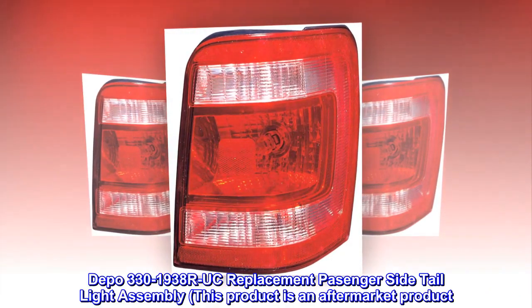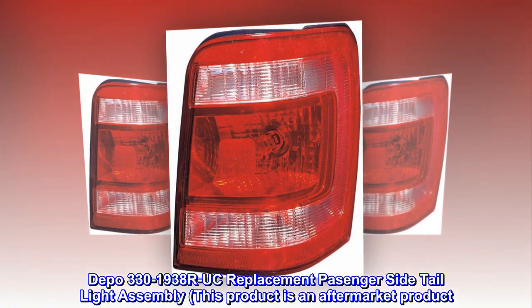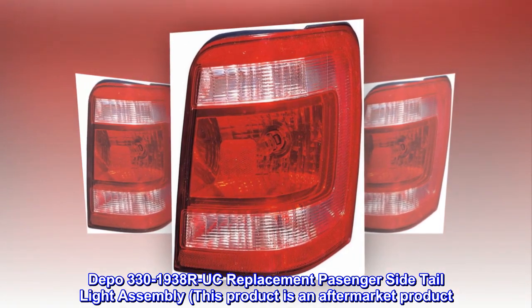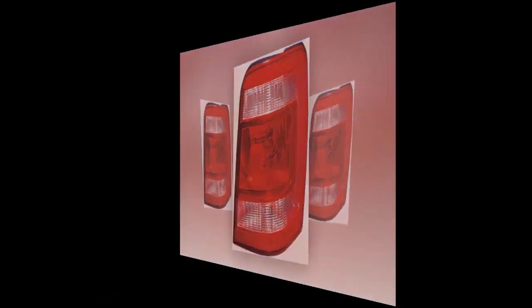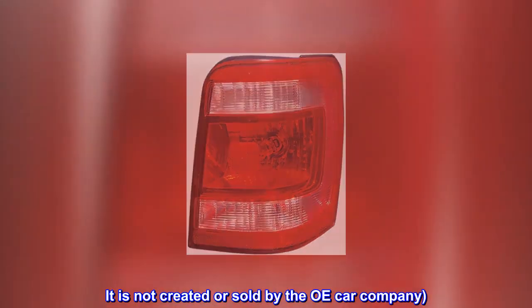Depo 330-1938R-UC Replacement Passenger Side Tail Light Assembly. This product is an aftermarket product. It is not created or sold by the OE Car Company.